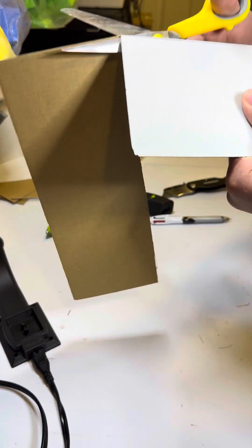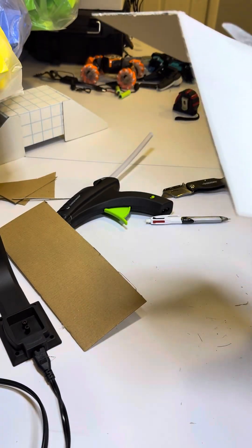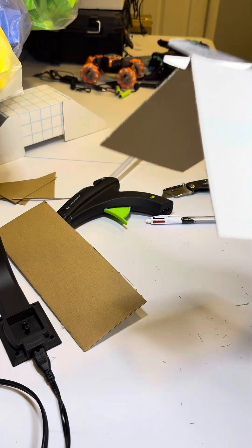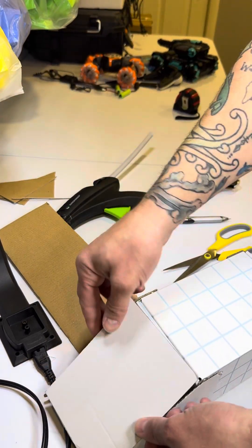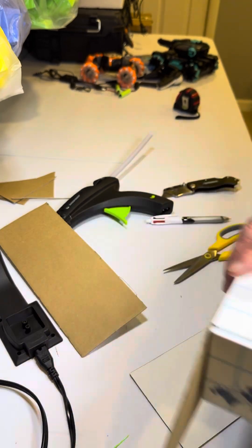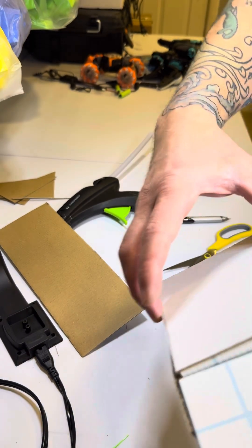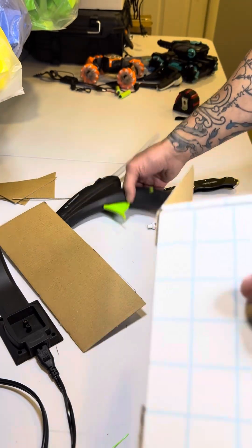That's the fun part with cardboard — you can essentially change the shell of the bot to anything you really want. So it should be able to cover, and it does, nice. And then it should be able to cover on this side, and it does. Very nice. So let's get it glued.